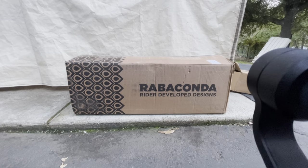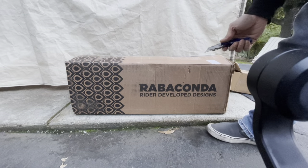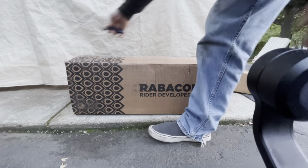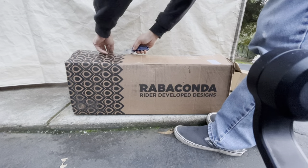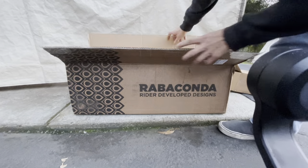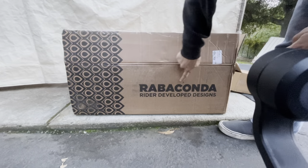All right, so Friday late afternoon, early evening - neighbor's landscaper at work every Friday. That's when I usually get off work and have some free time to do my videos, so that's why you always hear the landscapers. Anyways, Rabaconda.